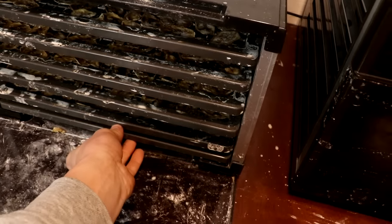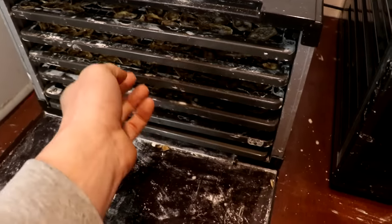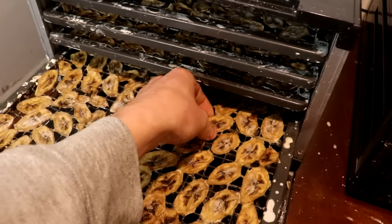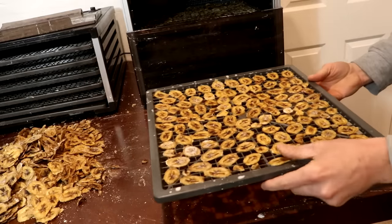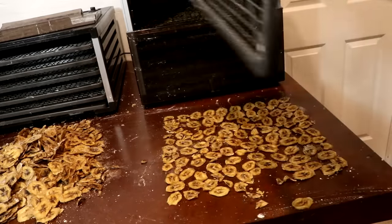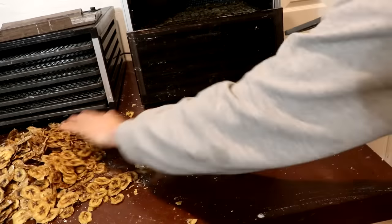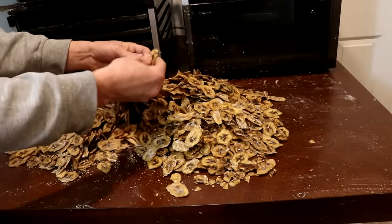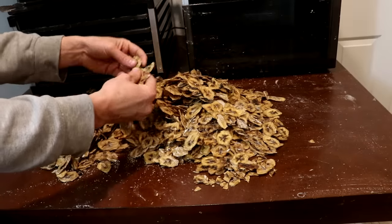It's the next day, and the bananas are now dry, as you can tell. Just in case anyone still isn't sold on the cornstarch, watch this. There we are - all the bananas now dried out. It is so hard to keep myself from eating them. These are so good.